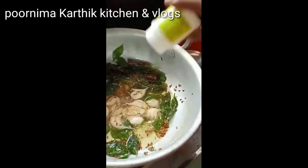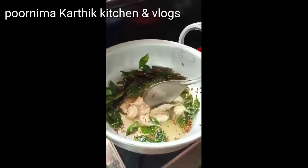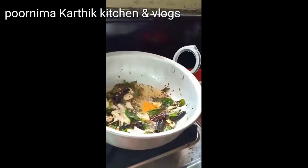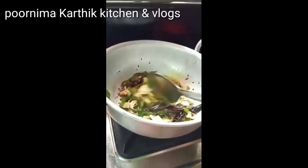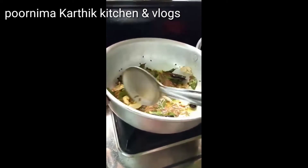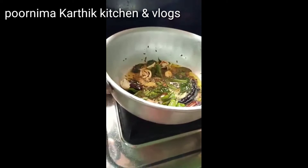Mix this a little and add some tomato. Put it in a bowl and add some salt and tomatoes.